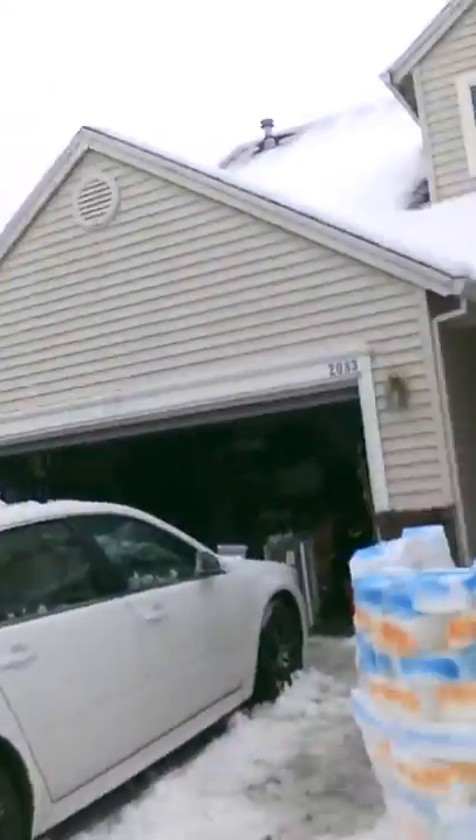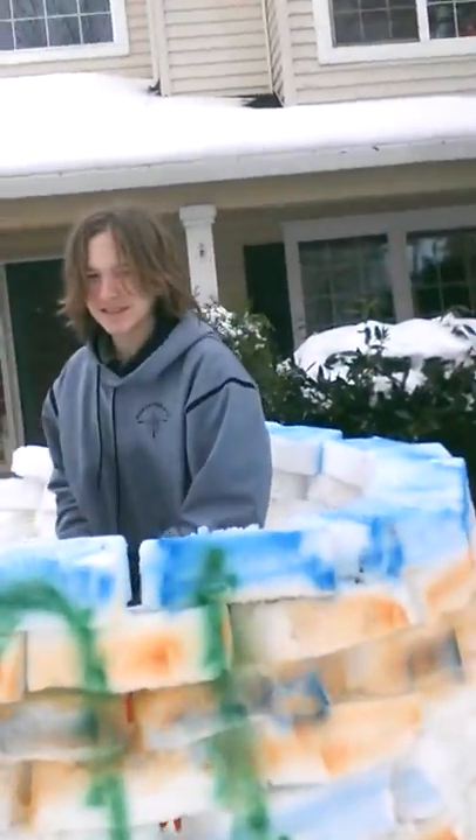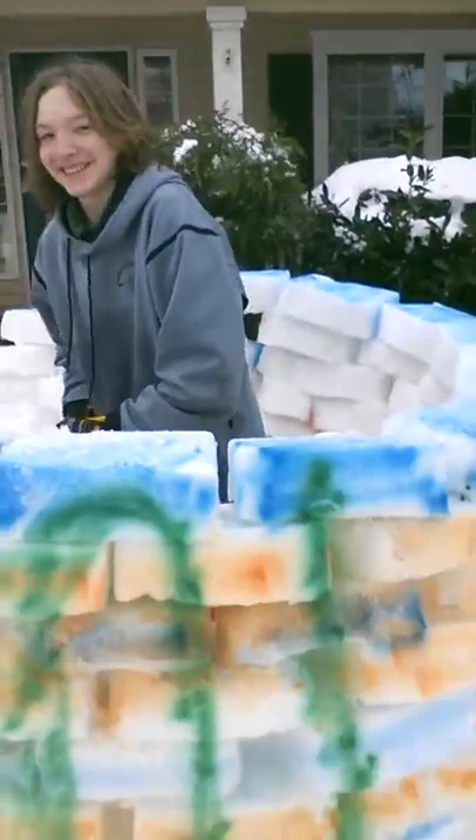We've been constructing for the last 72 hours a snow fort. My son Yeager Brown has been working since last night, 2 a.m., all night long. Didn't even go to bed building this snow fort.